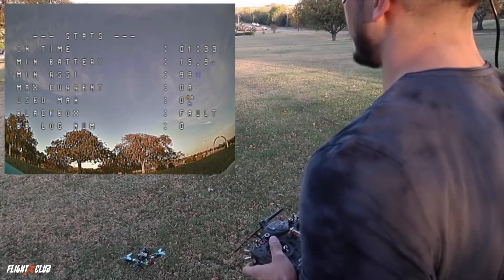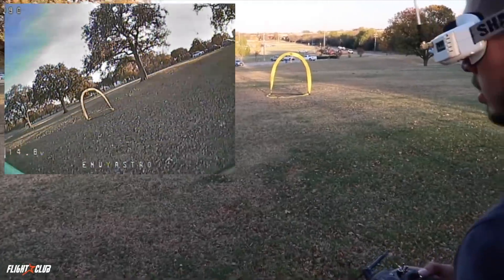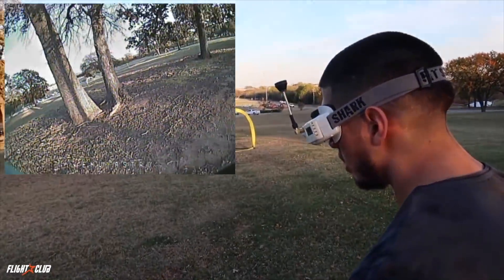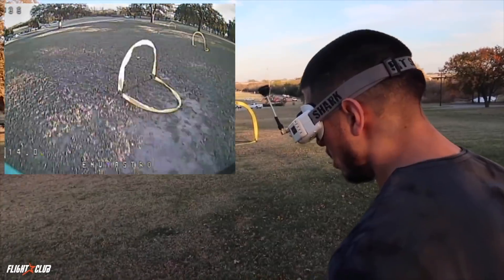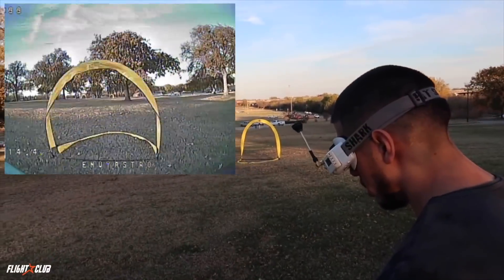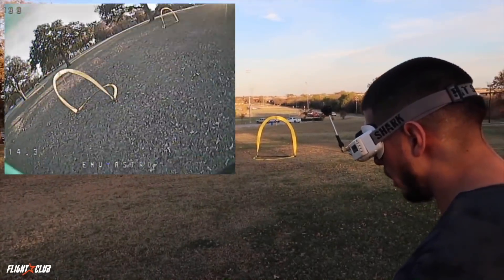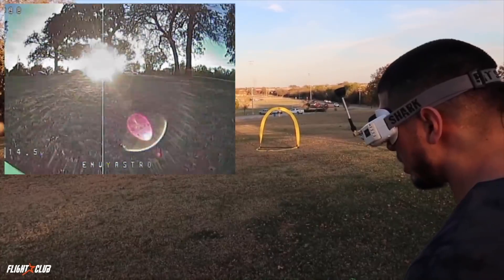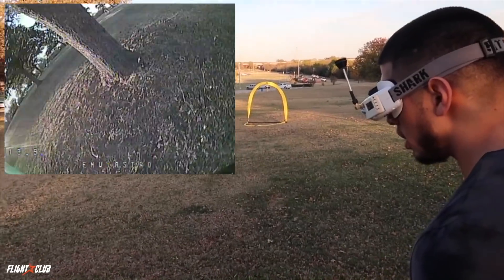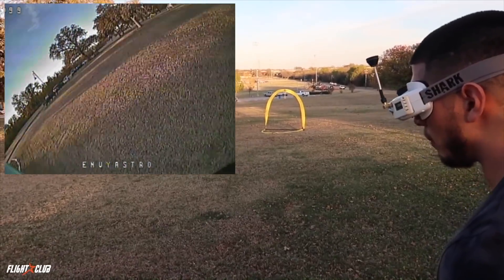Alright, I'm good. I don't fly standing up anymore so it feels a bit weird. They don't feel as poppy as my 5152s — I don't know how I feel about that. They feel really really good though, don't get me wrong. But compared to my 5152, I don't know. These may be more efficient though. Not even close to the top end of the Gemfan. I'm still liking my 5152 better.